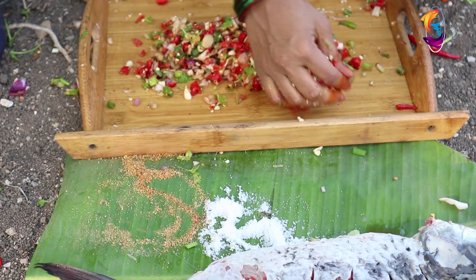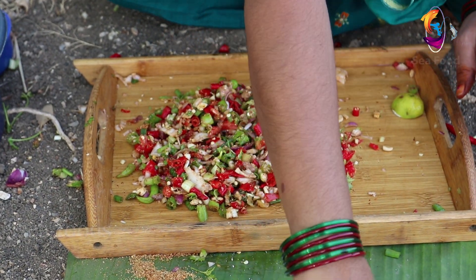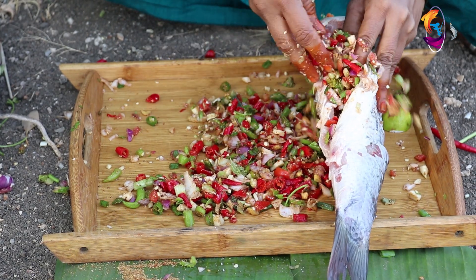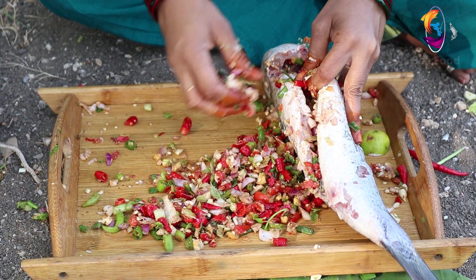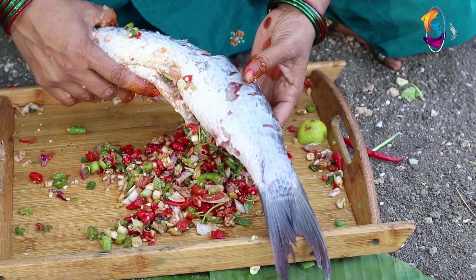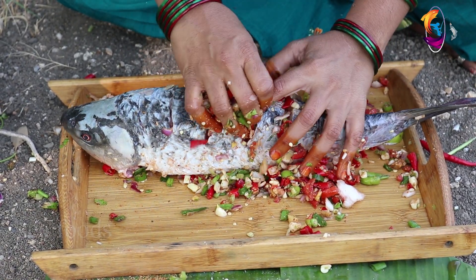We will cut the bone. 1-3% of pepper. We will eat some pepper.